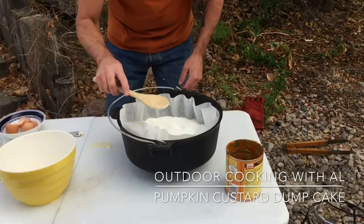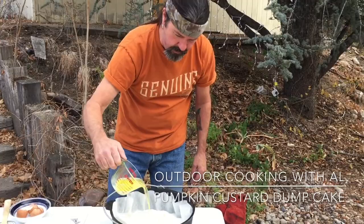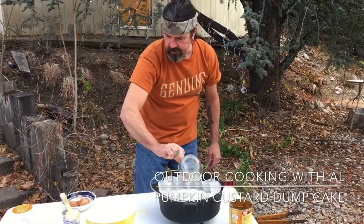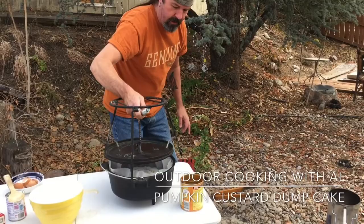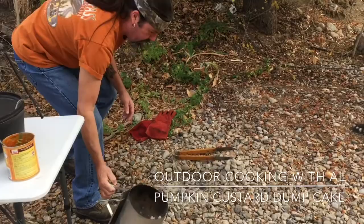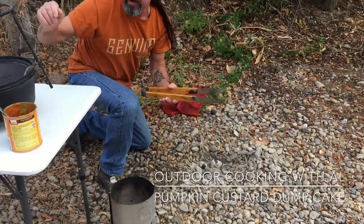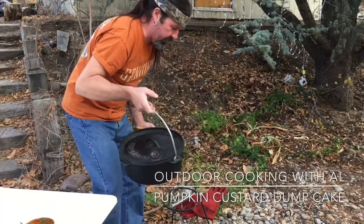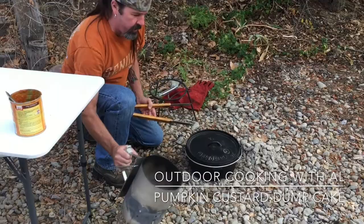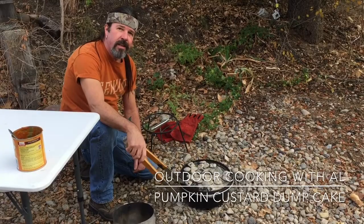And then the last thing is I melted a stick and a half of butter, so we're just gonna drizzle this over the top. So we got everything in. Let's put the lid on. At 350 with the 12-inch Dutch oven, we want 10 on the bottom and 14 on top. We'll just kind of arrange them in a little circle — pull the lid lifter off and arrange 14 coals on top. We'll just let it do its thing for about 30 to 35 minutes.